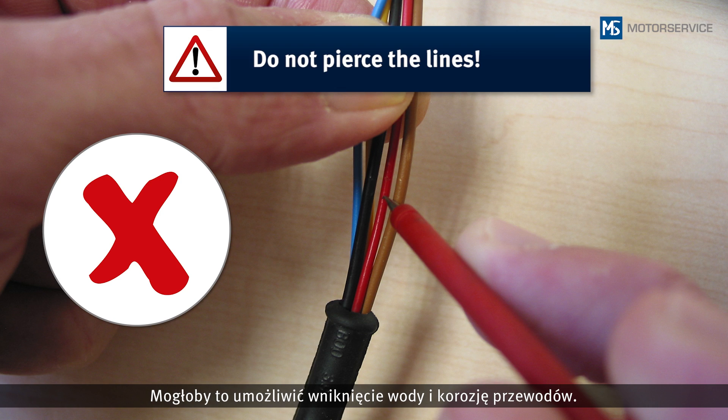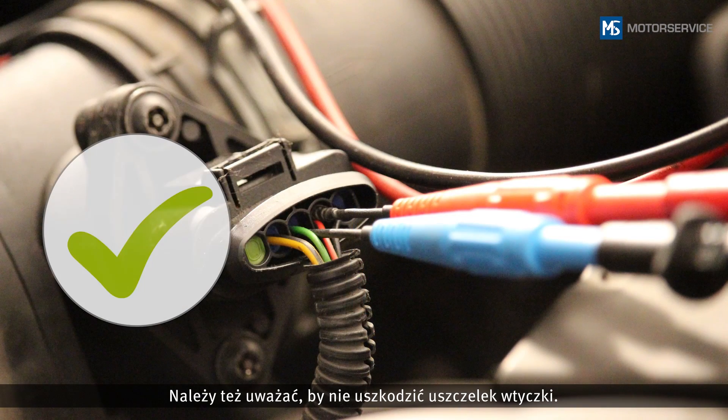Water could penetrate and lead to corrosion of the lines. Make sure that the gaskets in the plug are not damaged.